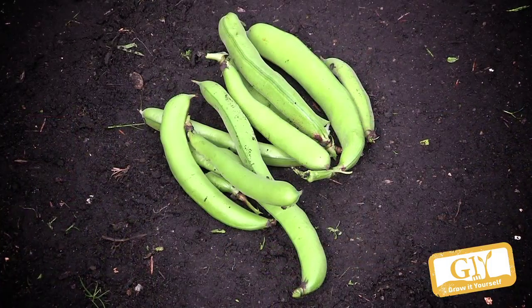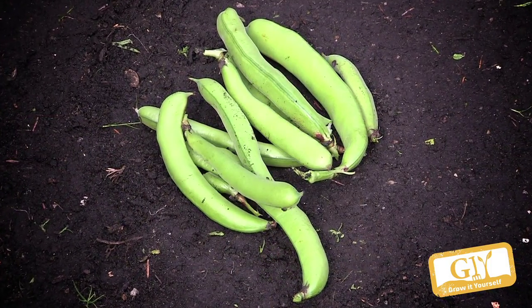You know, people eat baked beans — Heinz baked beans. That's not something that grows here. That would be the natural Irish or English solution!